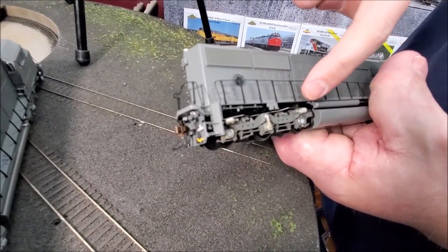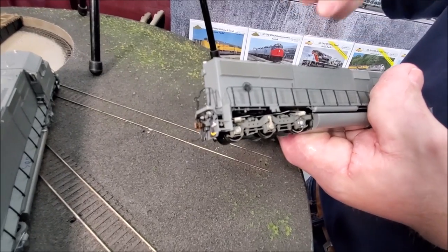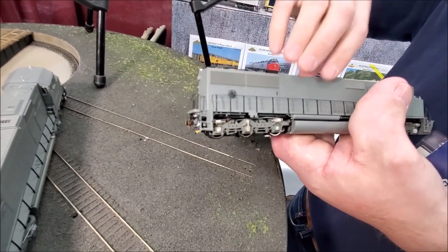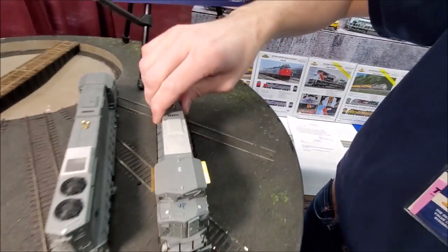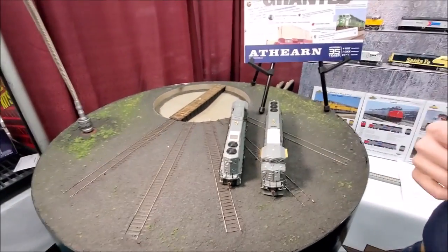We've also tooled up new brake cylinders that are actually in the off position — they are not extended, as you see on most models, which would mean the brakes are set. Just some very small, minute details to really push these models over the top.